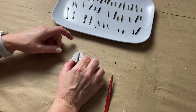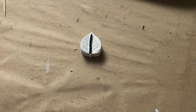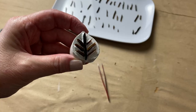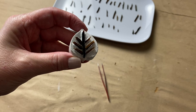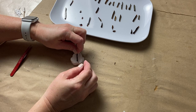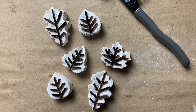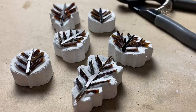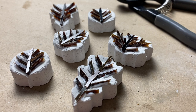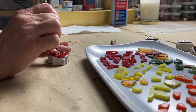I wanted the vein tesserae to be firmly dry before I started cutting and fitting in the background leaf tesserae on each substrate. I found that it made the tiling so much easier and quicker, especially when working with such small tesserae. However, you may want to tile the veins and background color all at the same time — whatever works for you.